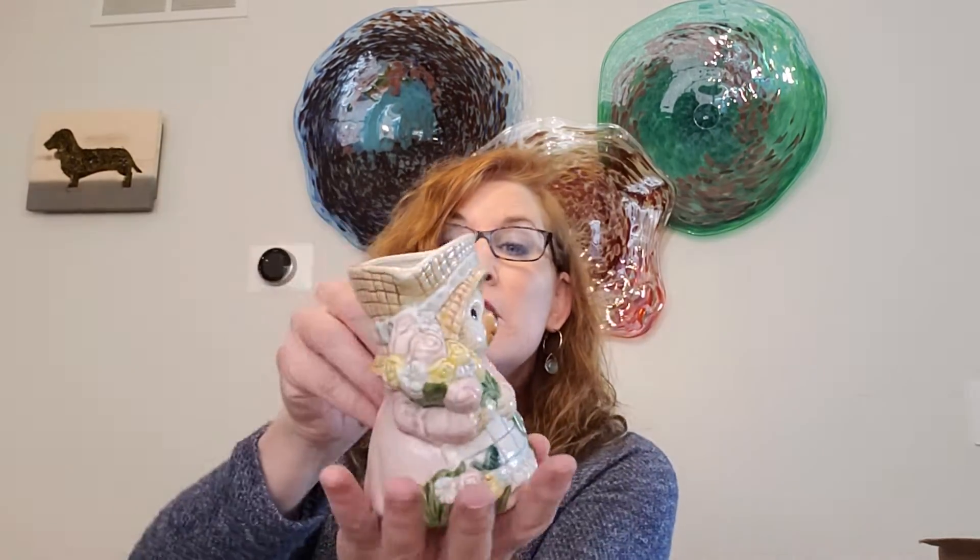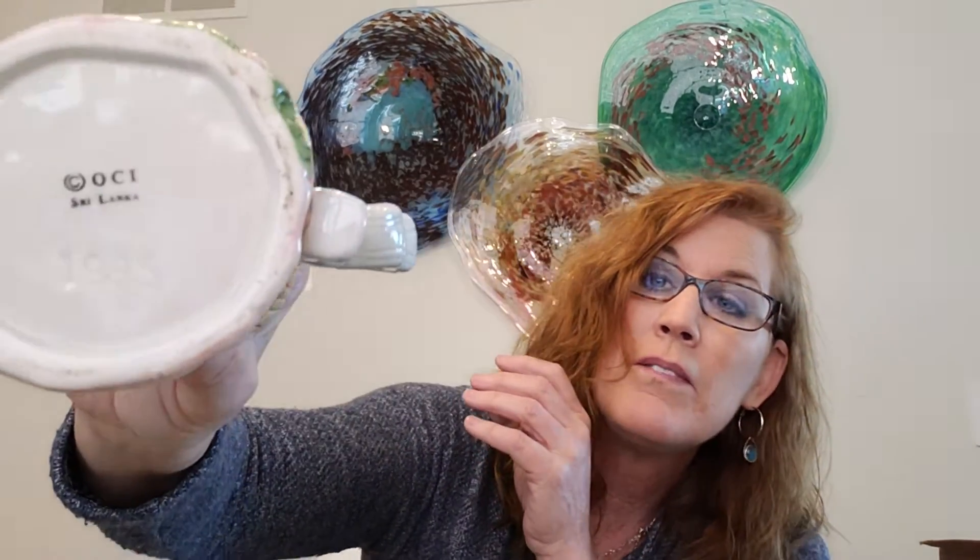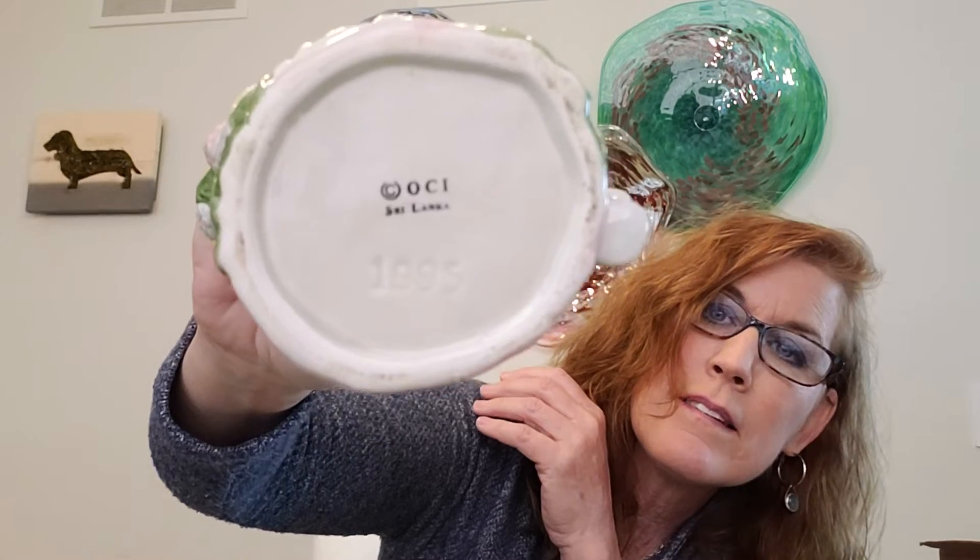Then I got this little springy bunny — she just makes you think spring and she's so cute. She's actually a creamer, but when I got her she was very dirty inside, so I think somebody was using her as a planter or for flowers. On the bottom it says OCI Sri Lanka 1995. I'll probably put flowers in her.